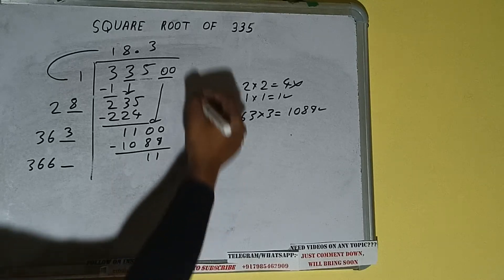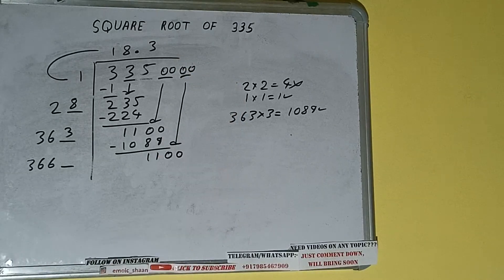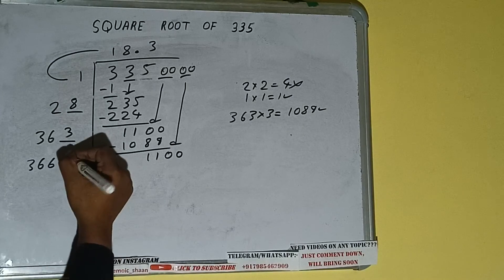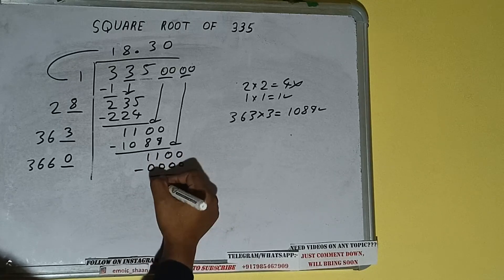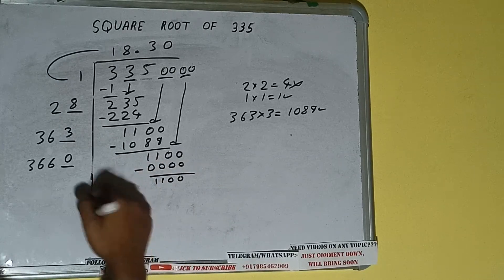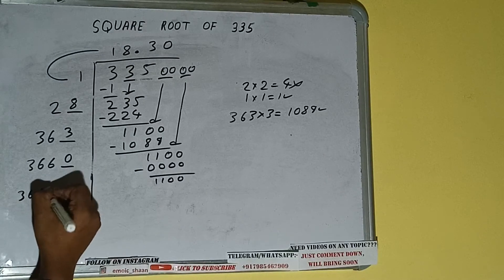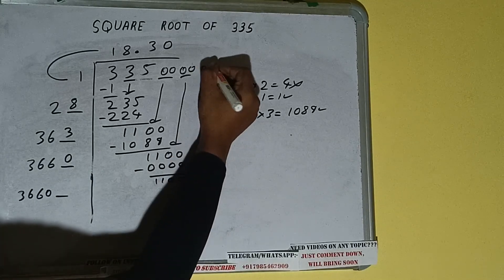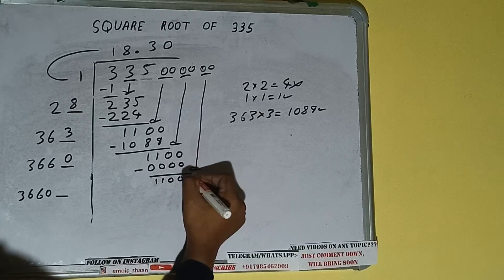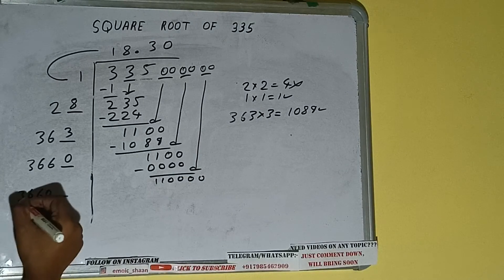This number we need to make it big, so bring the next pair of zeros down — it will be 1100. Now we can write 0 here and 0 here, it will remain 1100. 3660 into 0 we did, so add both: 3660 plus 0 will be 3660, and 1 digit extra. Bring the next pair of zeros down.